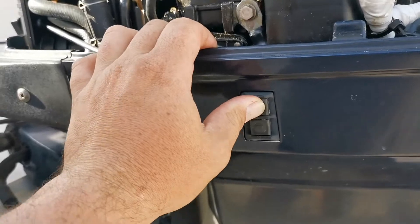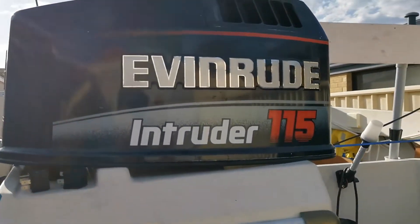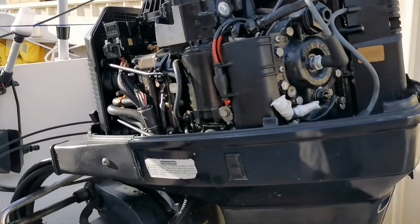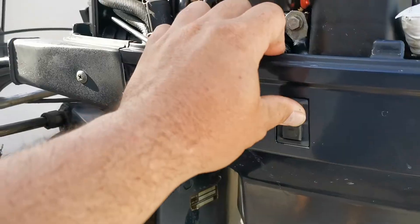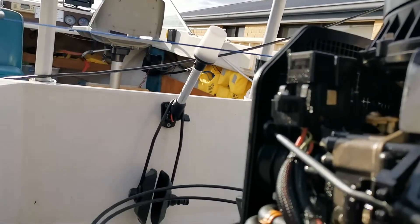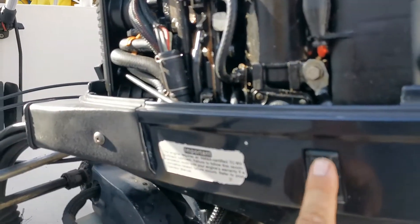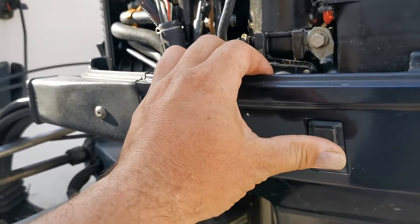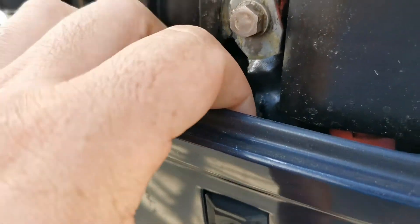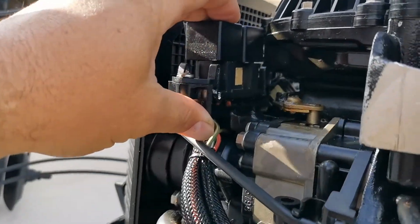So I've got trim down working, trim up won't work. This troubleshooting isn't specific to Evinrude or Johnson — you can check this for any brand of motor, they're all the same really. What you need to understand is you've got your switch at the front on your controls on the same circuit as the rear control for your tilt trim. These only run thin wiring and they go up to a relay.